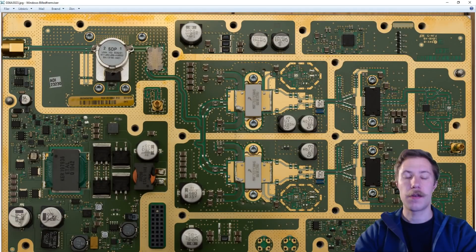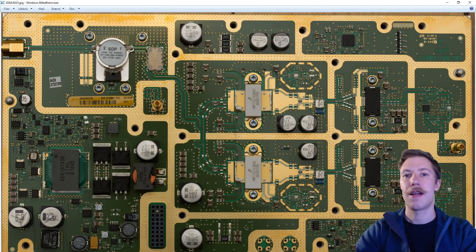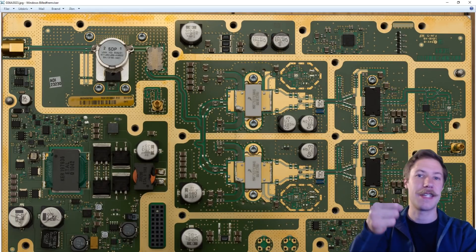Thank you very much for viewing this Part 1 video of the teardown of the amplifier itself. In Part 2, I will do the circuit analysis. If you want to make sure you don't miss the Part 2 video, subscribe to my channel and hit the bell, and you are sure to get a notice when the Part 2 video is online. Until next time — see ya!